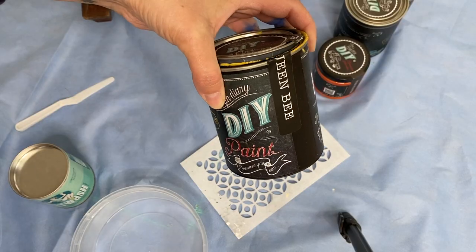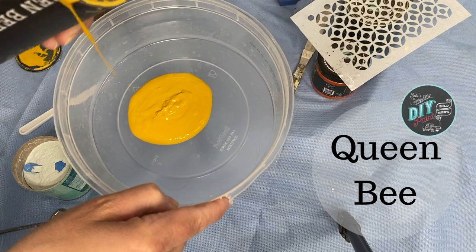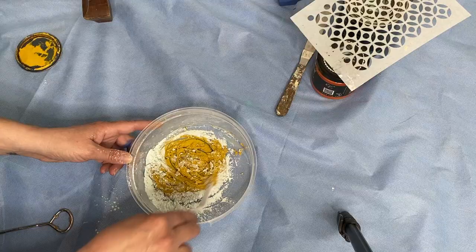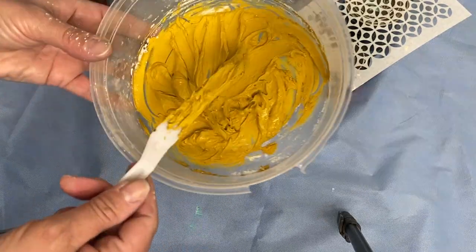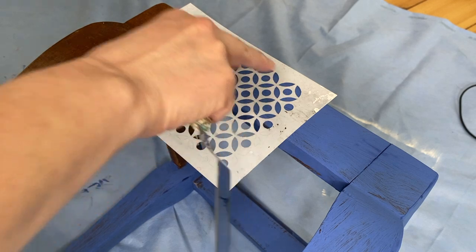So while my base coat of blue iris is drying, I'm going to mix up some salt wash and queen bee to create a paste that I will do a raised stencil with. I don't really measure — I just put a glob of paint and then a scoop of the salt wash and mix it up until I have a nice full-bodied medium that I can use to do my raised stenciling.